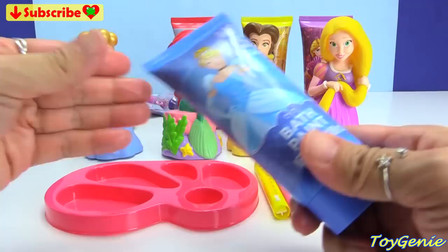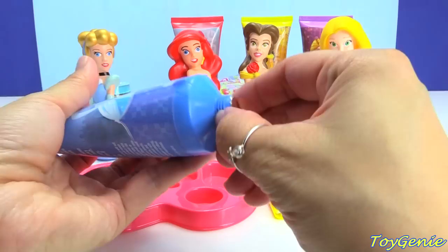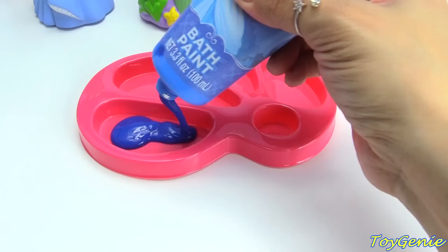Let's start with Cinderella — her color is blue and it says 'Be True.' Let's open this and take this off. Ooh, this is a nice dark blue. Super pretty. Let's squirt some in here and put some blue in this one.